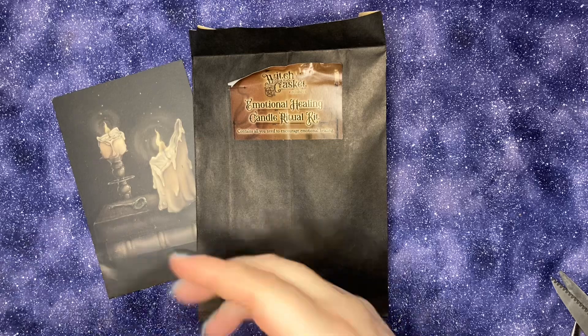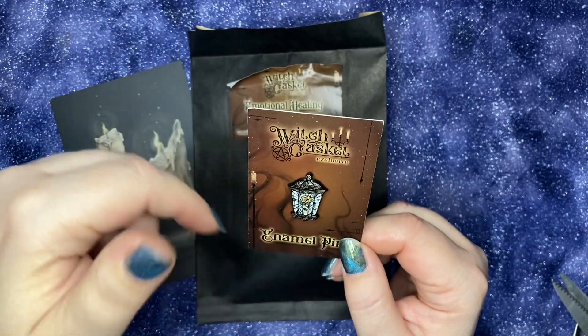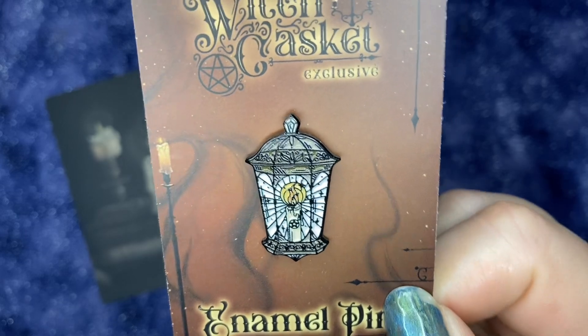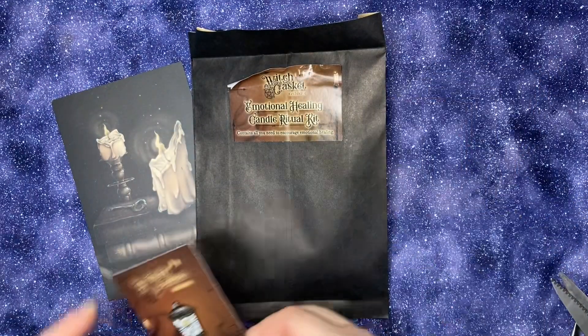Here's our enamel pin. It's like a lantern with a lit candle and a pentagram on the candle. Beautiful.